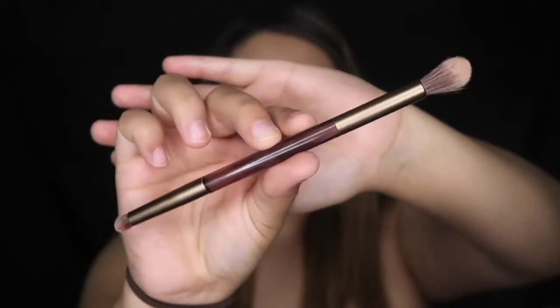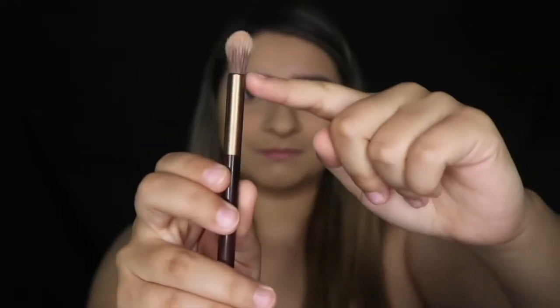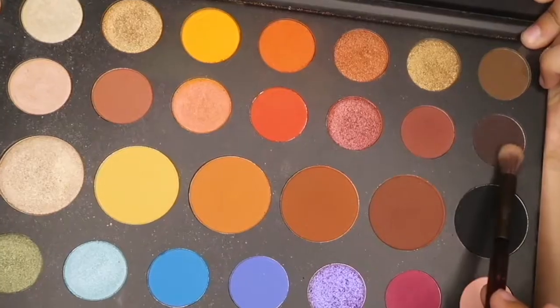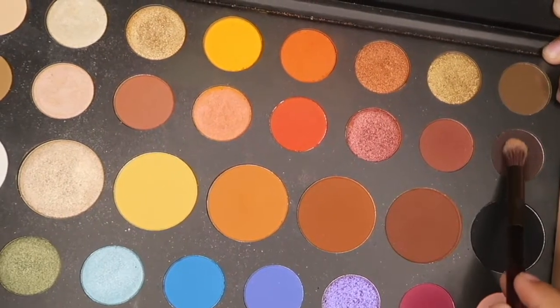For the first look, I have my eyebrows done and some bronzer. I basically have most of my makeup done. To start off the eyeshadow, I'm using this duo brush from an Urban Decay palette. I'm using the fluffy side of the brush with the James Charles palette, taking a really dark brown, almost maroon color, and putting it all over my eyelid area, doing the same thing on the other eye.